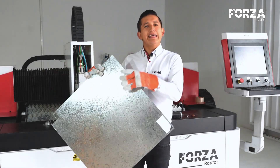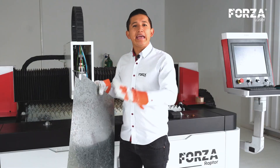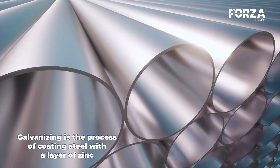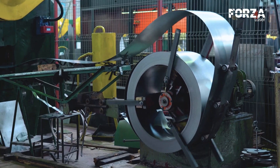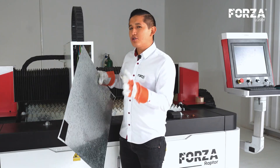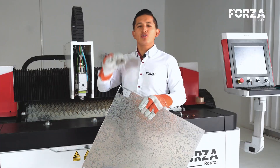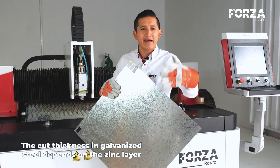Let's talk a bit about galvanized steel. This particular steel, which has a distinct easily recognizable pattern on its surface, is essentially just black steel or mild steel coated with a layer of zinc. Galvanizing is the process of applying this coating, and it's generally used to prevent corrosion. There are several types of galvanizing processes — usually three common ones — and each dictates the thickness of the zinc layer. That's why it's really difficult to generalize and say a 1,500 watts machine cuts up to a certain thickness of zinc, because it heavily depends on the type of galvanizing or zinc coating.